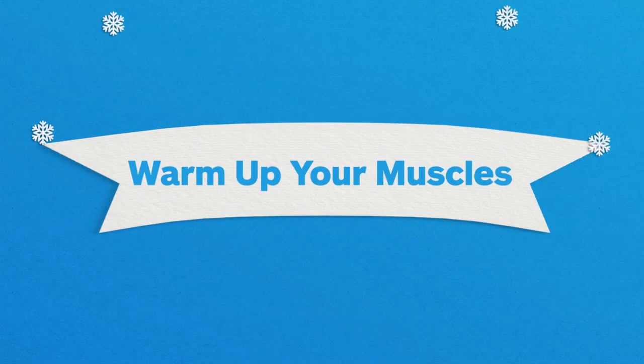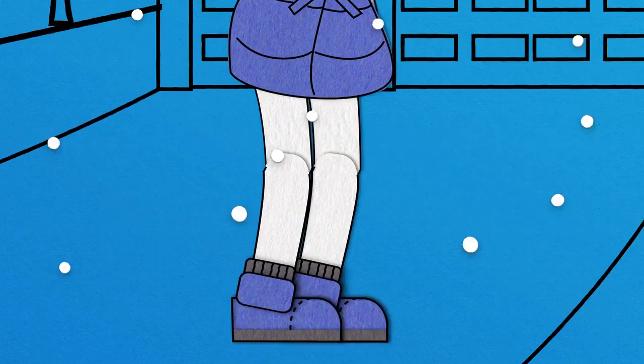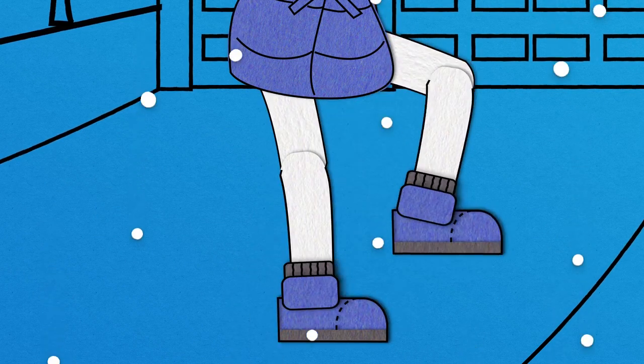Warm up like you would before a workout to help reduce the risk of injury. March in place for a couple minutes and be sure to stretch your muscles.